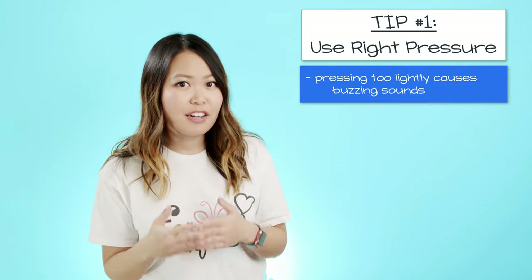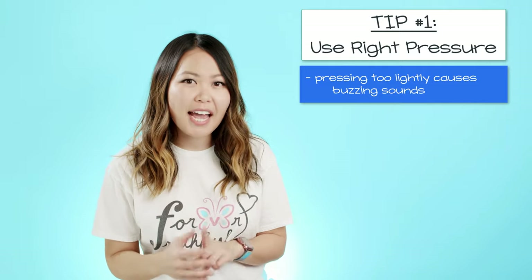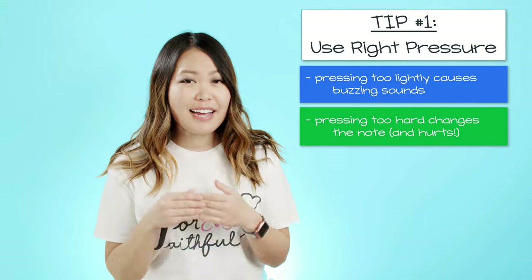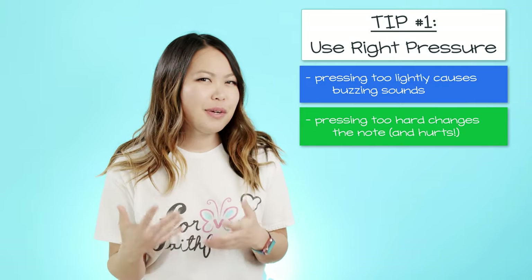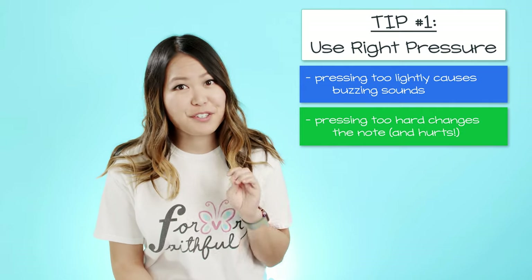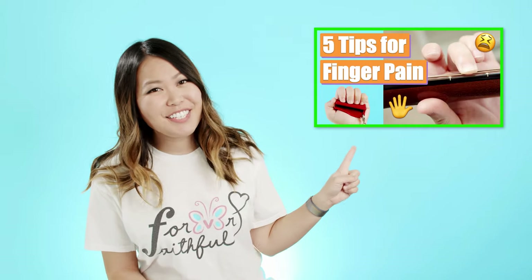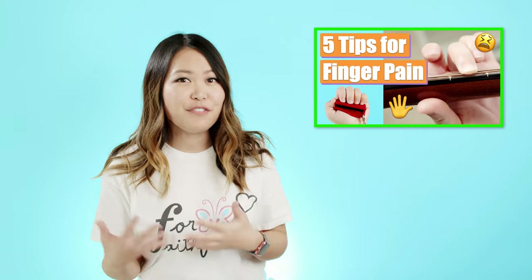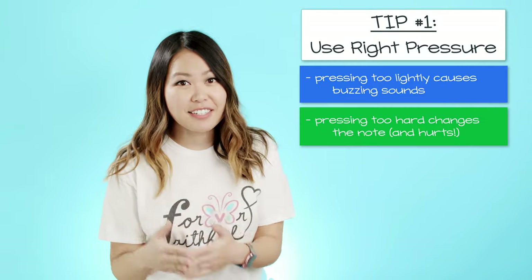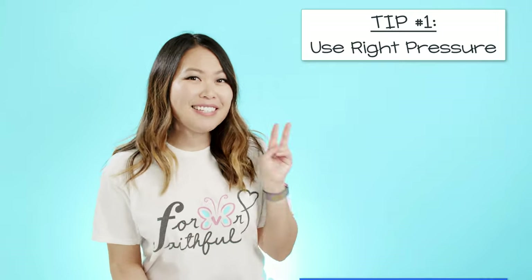From experience working with a lot of beginners, not pressing down hard enough is the number one problem. On the flip side, pressing too hard doesn't cause much buzzing, but it will increase fingertip pain. If you're experiencing a lot of fingertip pain as a beginner, make sure to check out my video on tips and tricks for getting over finger pain. Basically, tip one is to press down just hard enough to avoid vibration against the frets.